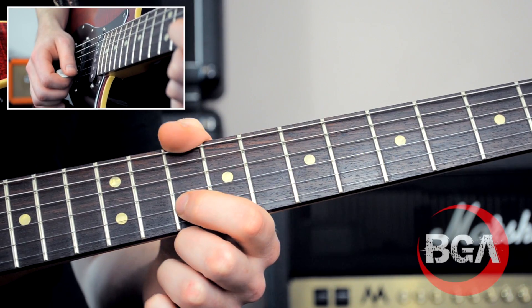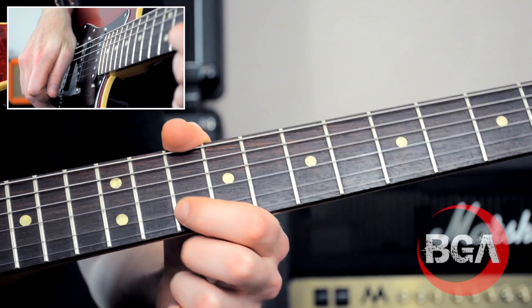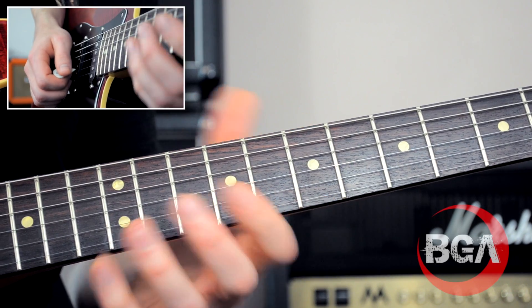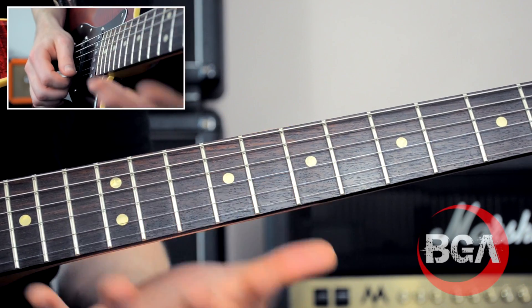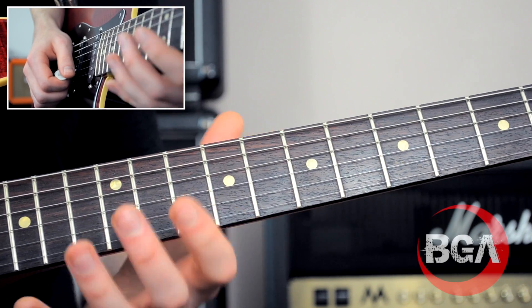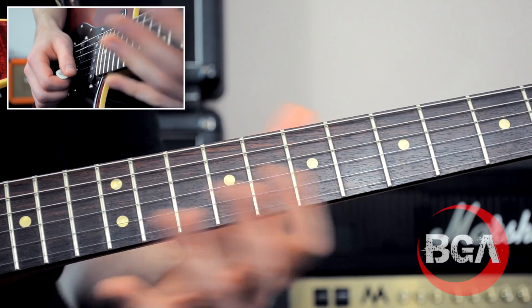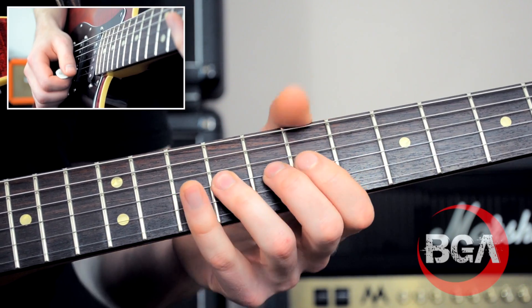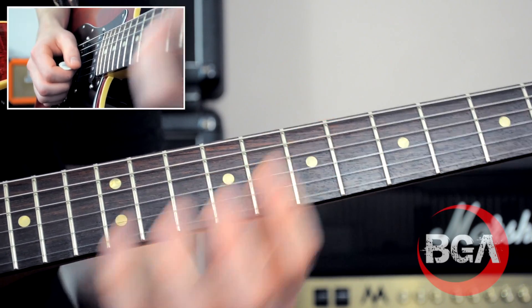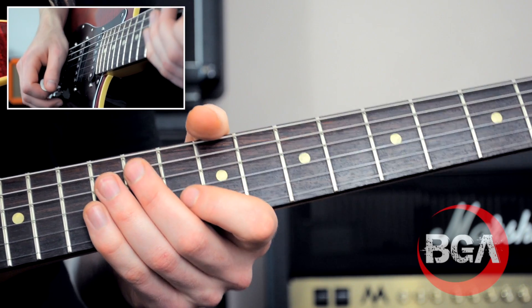We're now going to look at the solo and go through it note by note. You've got pretty much a bar on every single note, which allows you to take some time to try and get this vibrato in place. Often if you're learning a quick solo you don't even have time to get the vibrato in - you're so concerned with getting the notes right. Here, we're looking very much for the right sound.